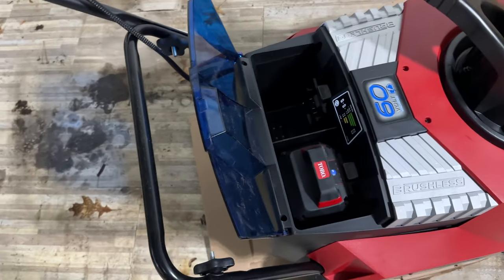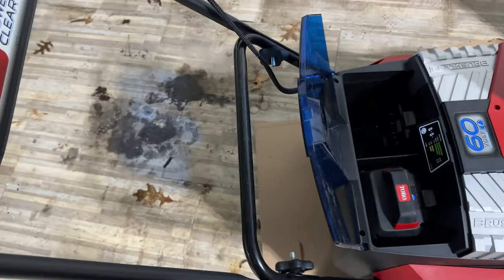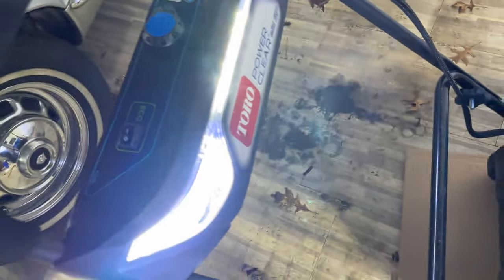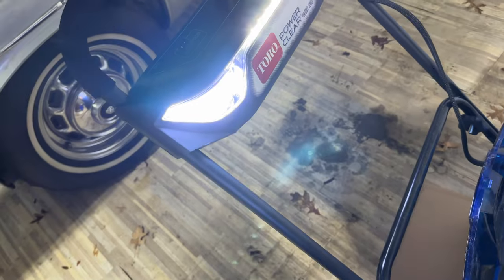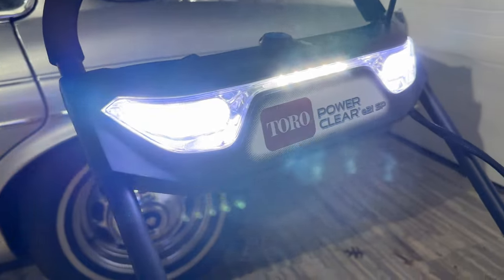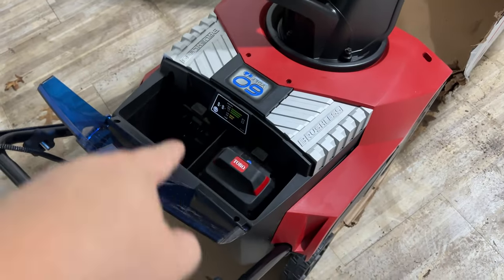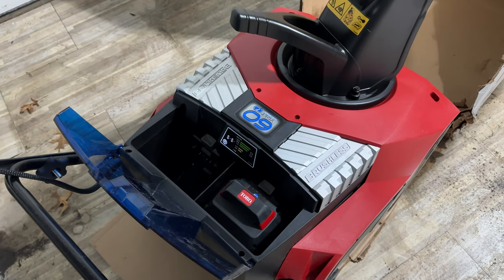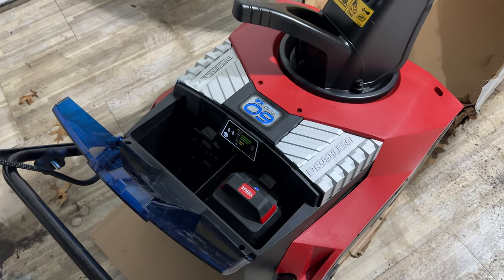When you put the battery in, the lights go on, and when you pull that engagement bar back, the lights go on automatically — you don't have to worry about turning them on or off. They look super cool, like the front of an Audi — really bright LEDs. I'm going to put the other battery in and then get the jacket and gloves on and let's blow the snow.